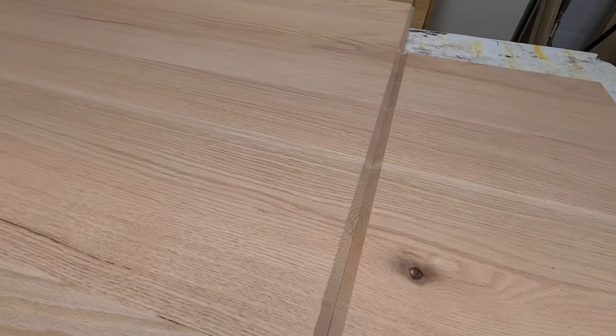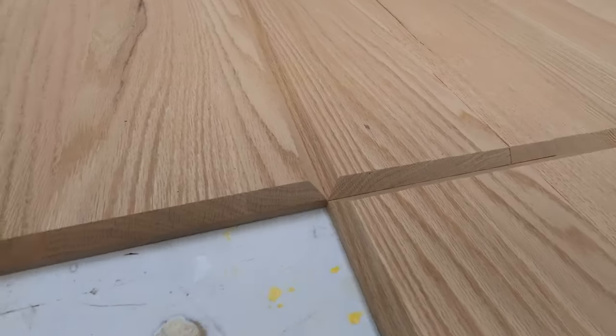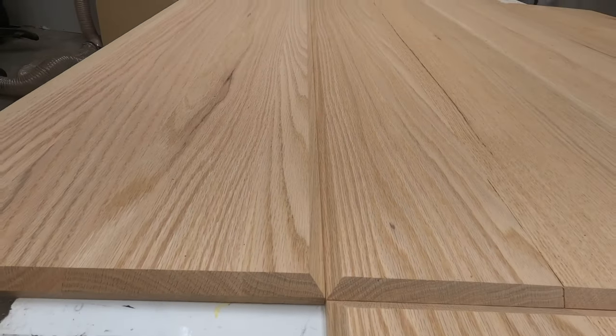Once the orientation of the boards were all flipped around you can see here how the angle is cut and how everything will line up and fold on top of each other to form those angles.